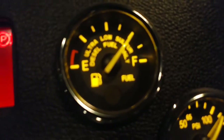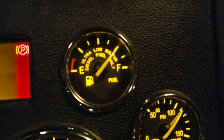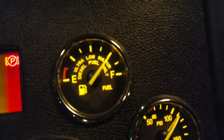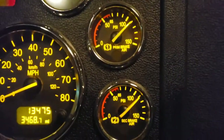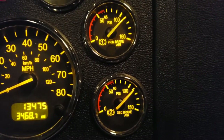Next is the fuel gauge — self-explanatory. The engine needs fuel, so don't let it run too low or your fuel pumps won't be properly lubricated.